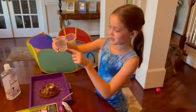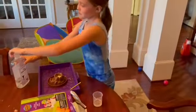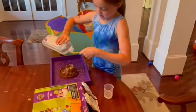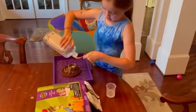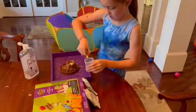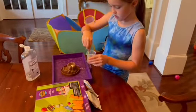Now we have 15 milliliters of water in here. We're going to add one spoonful of dish soap and add that dish soap into the water, and mix it until it dissolves.